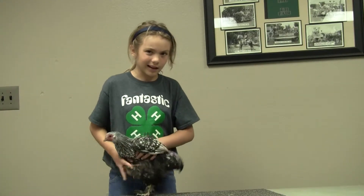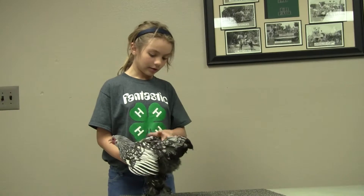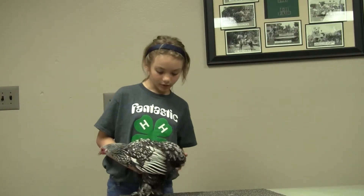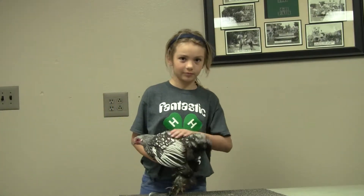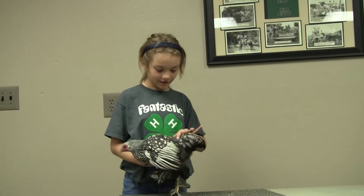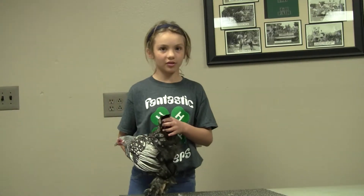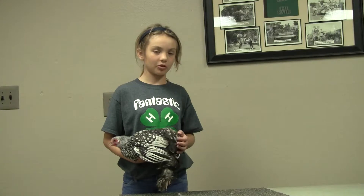The tail is to be short, very broad, and carried very low. The color on top is supposed to be black. Coverts and lesser coverts white with a lacing of greenish black. My chicken has the proper tail.